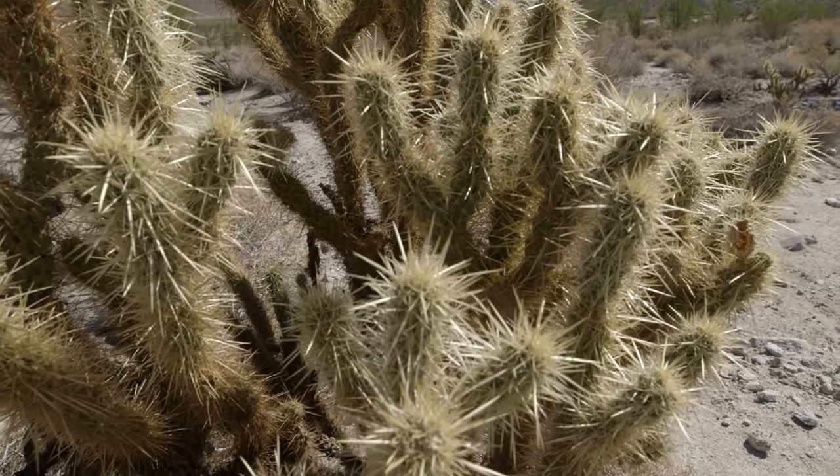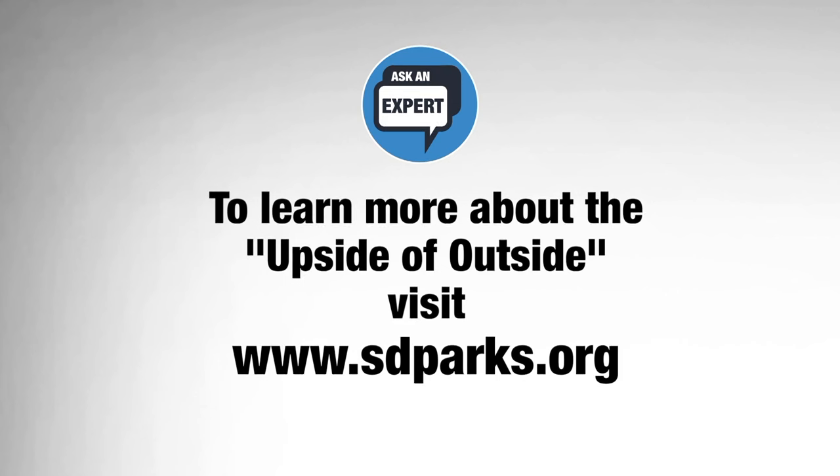If you're still having issues a few days later, feel free to seek medical attention. For more, visit sdparks.org.